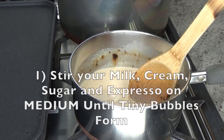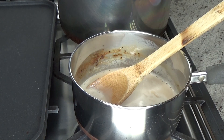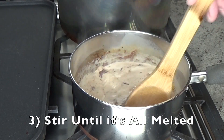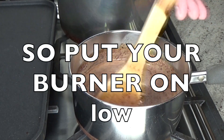Then stir it up until tiny bubbles start to form. But remember, we're not trying to boil it. Then throw in your eight ounces of dark chocolate, crushed into very tiny pieces, into the pot. Then stir until it's all melted — thick, chocolatey goodness. Remember, no boiling, so don't forget to put your burner on low.